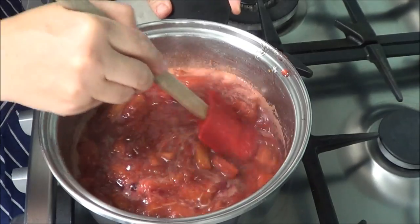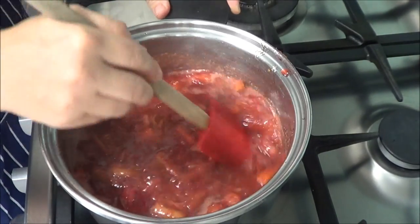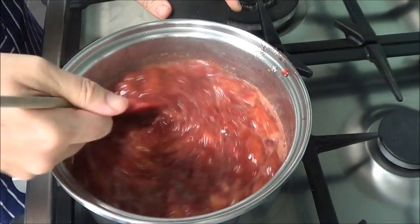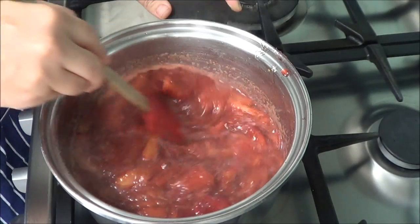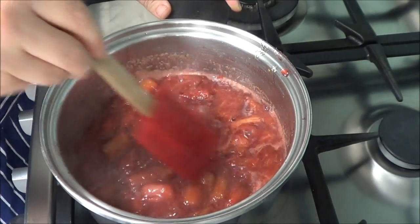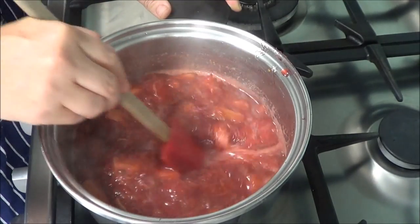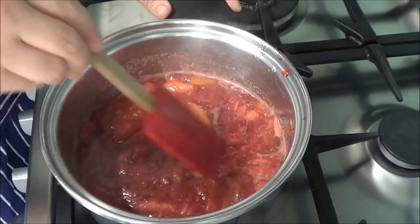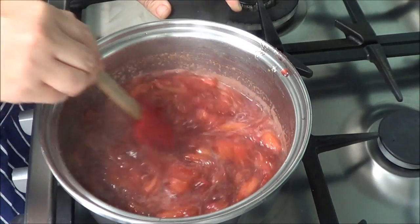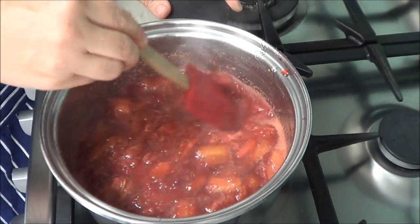We're after the rhubarb breaking up and we're now going to stay here and watch over it — this is probably going to take another 10–15 minutes. We're just using our spatula to slowly flatten and squash the rhubarb while it's cooking, breaking down those pieces, and that's what will form the jam.